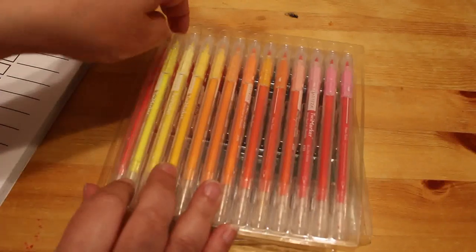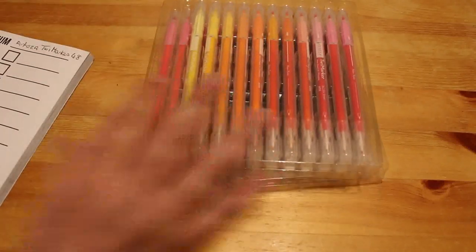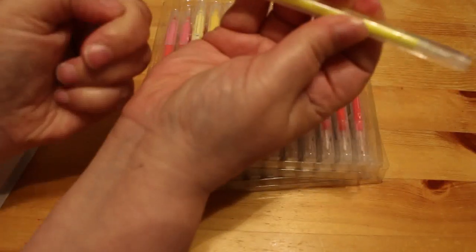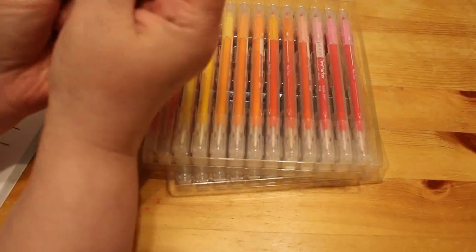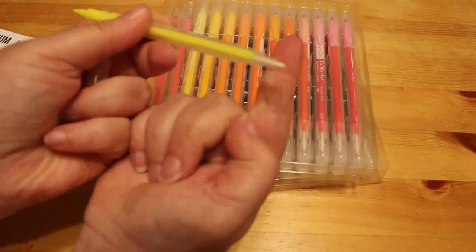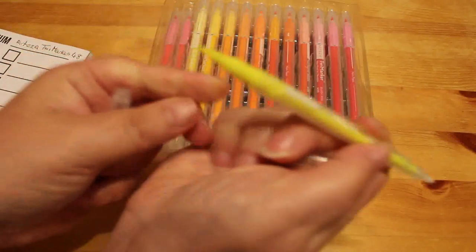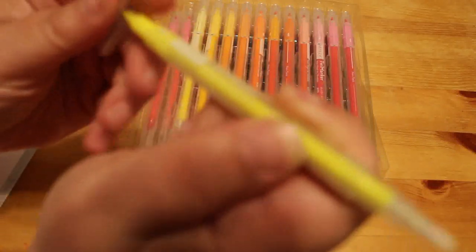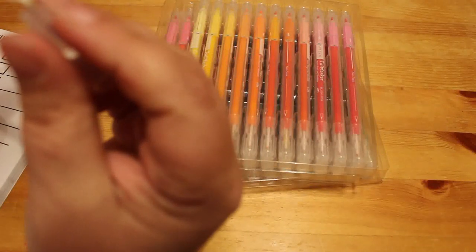We'll just take out the first one, which is a sort of neon-y color — neon yellow, A130. They're double-ended: you have a very fine tip on one end, and then a thicker tip on the other side. So they're all like that.